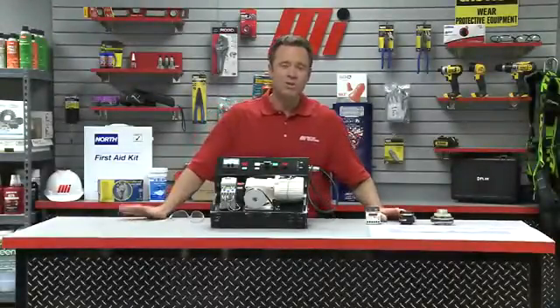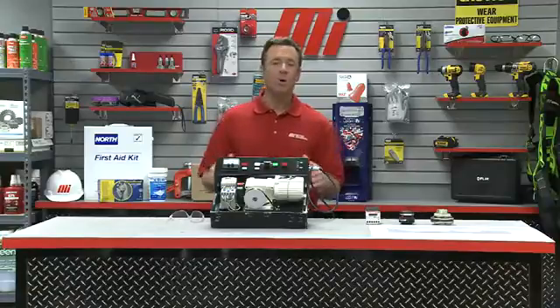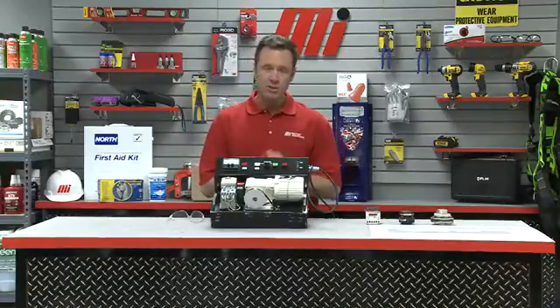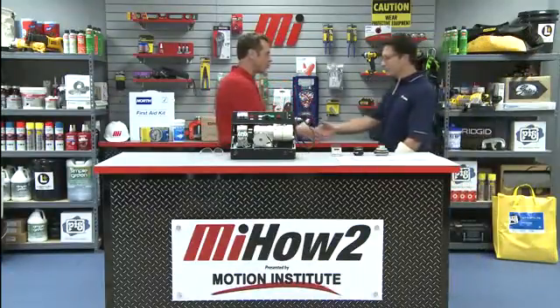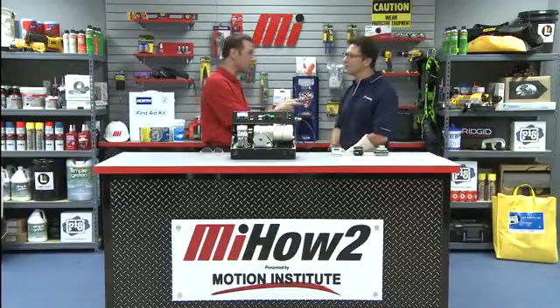Hello and welcome to another Motion Industries how-to video. My name is Tom Clark, your host. On today's how-to we're going to talk about overload protection for production machines, and helping me out is Dave Symak. He is with U.S. Tsubaki, makers of roller chain, engineered chain, cable carriers, and power transmission products.